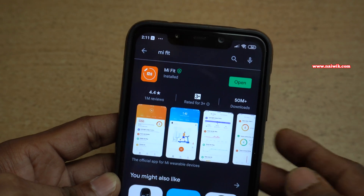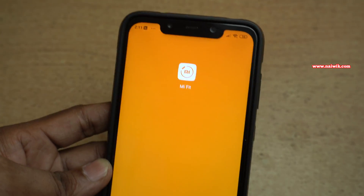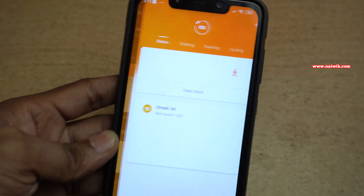If you are opening the Mi Fit app for the first time, it will ask you to sign in or register. Once you have signed in to the app, the user interface looks like this.